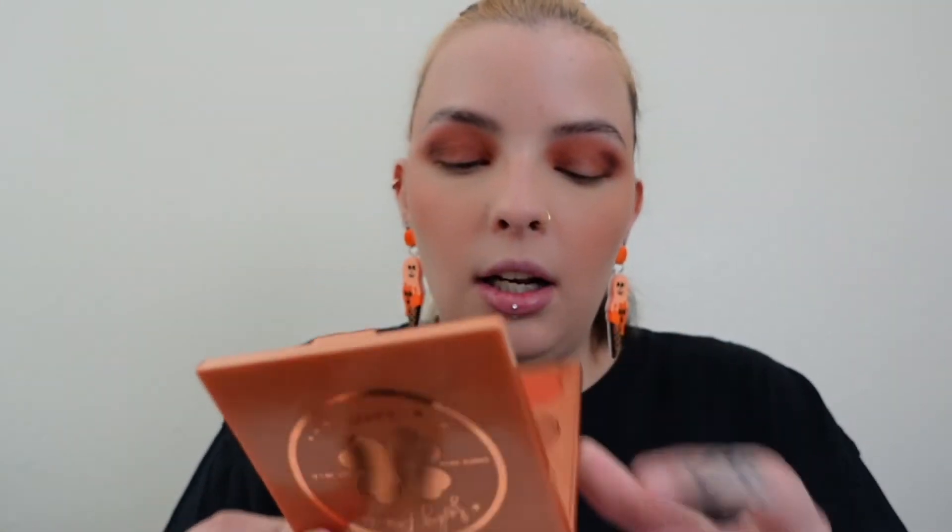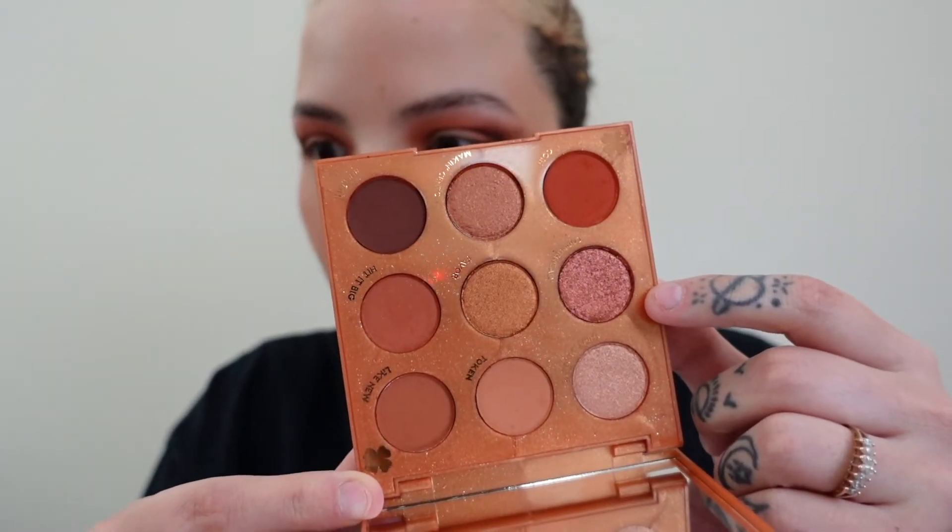For shimmers, I'm using the NYX glitter primer — putting a little bloop on my hand because I really like to use my fingers for shimmer. I'm tapping it on the lid — I'm not being super careful about the edges because I want it to be really smoky and blend into the mattes. I'm really feeling the Copperhead shade — it's got kind of a burgundy tone but still that toasted terracotta. I'm tapping that all over the lid.